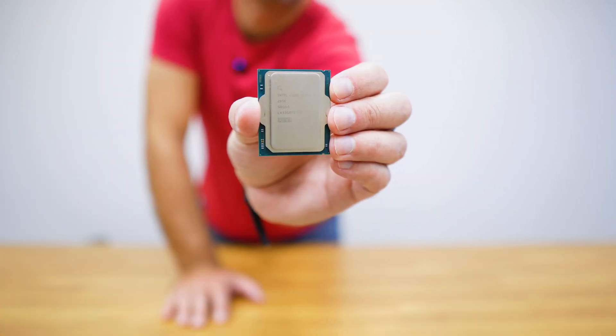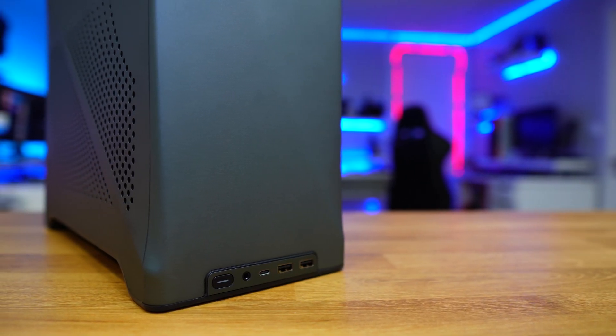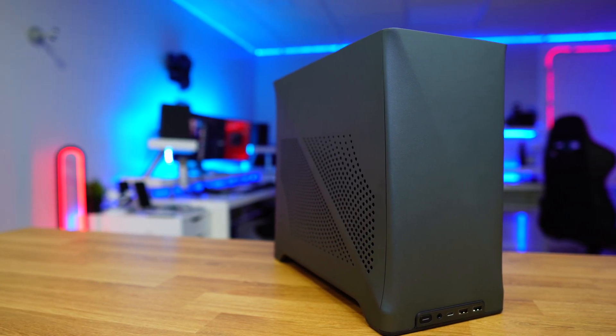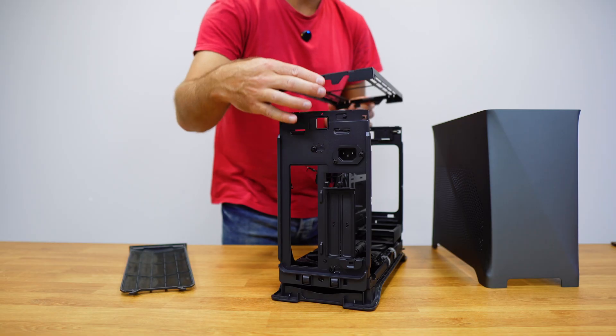Once all the parts arrive it's time to get started. Some steps can be done in different order depending on the case you are using, but here we will start with the case. This is the Fractal Design Era 2 — first let's remove the dust filter tray and open the case.